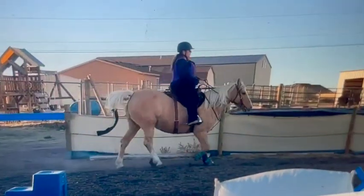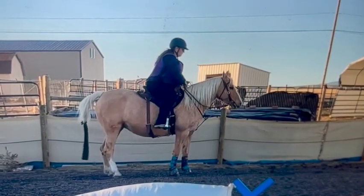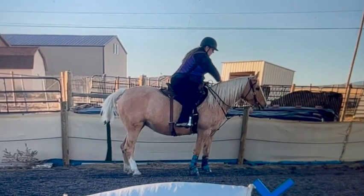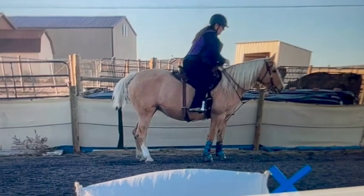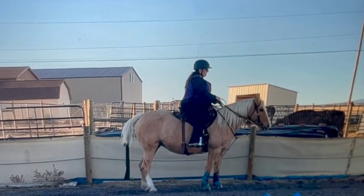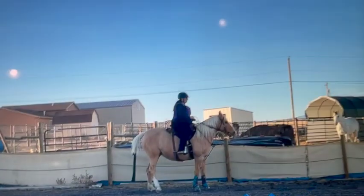Now her head shake is coming back, so we know she's slowing down. We just have to get her more consistent in her speeds and make sure she's going the speed you want. I usually work the flat walk for five or ten minutes, then if they have a running walk I work that for five or ten minutes, and then I would do the saddle gait.